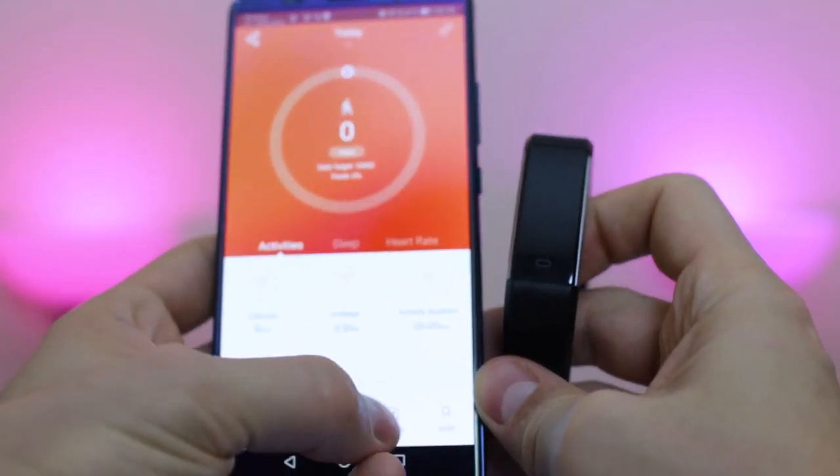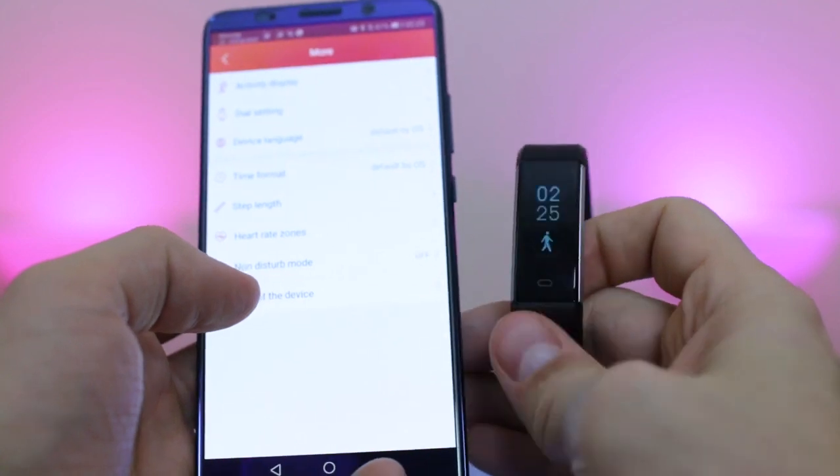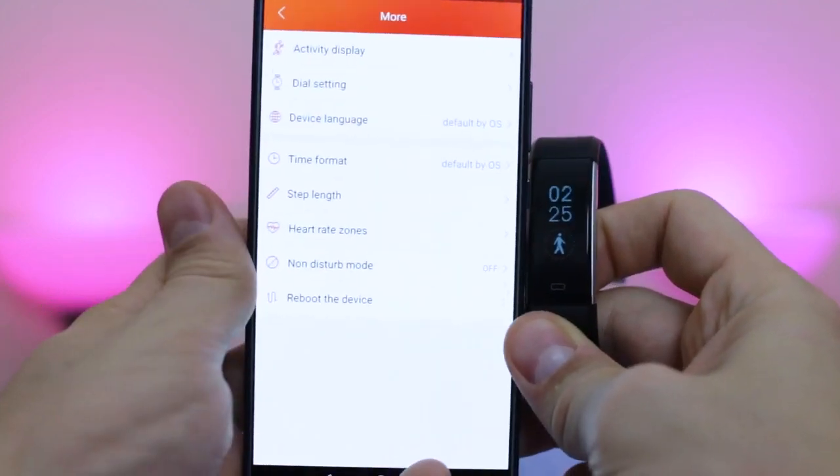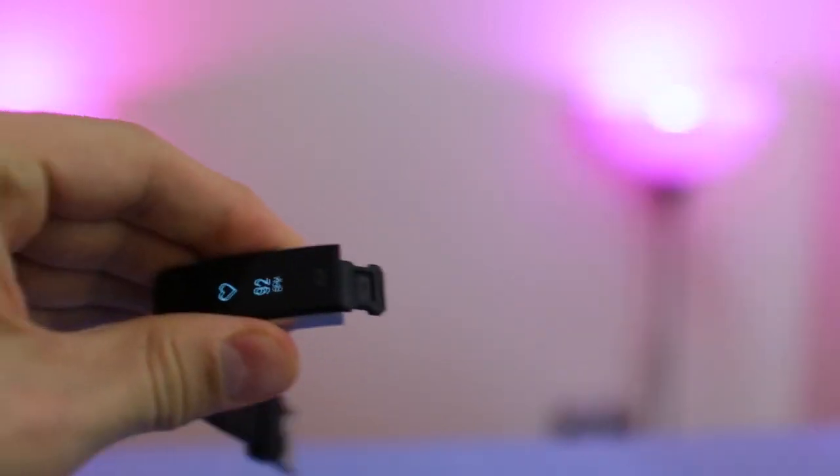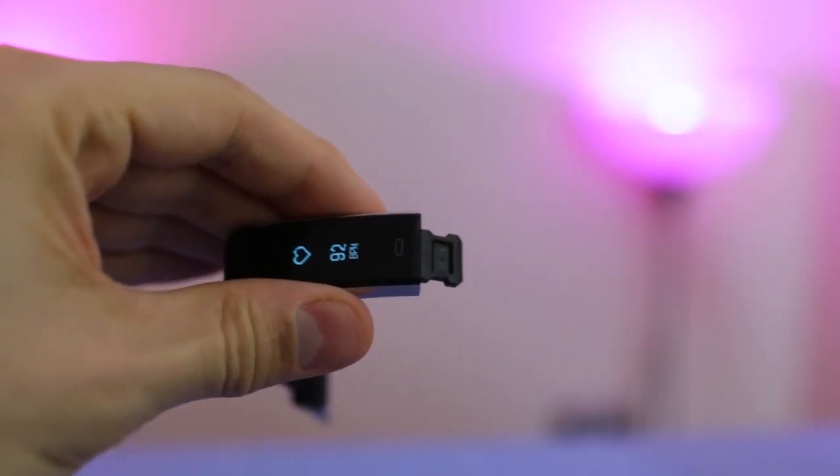With the call features and SMS you can get Facebook, WhatsApp, LinkedIn, Instagram and Twitter notifications on your wrist. At the bottom we find the USB charging port and you need to remove the strap if you want to charge it.